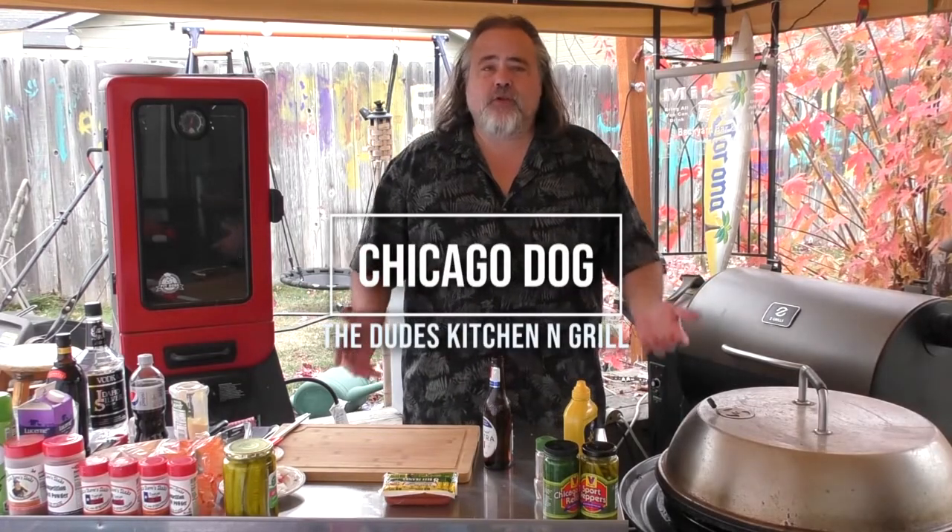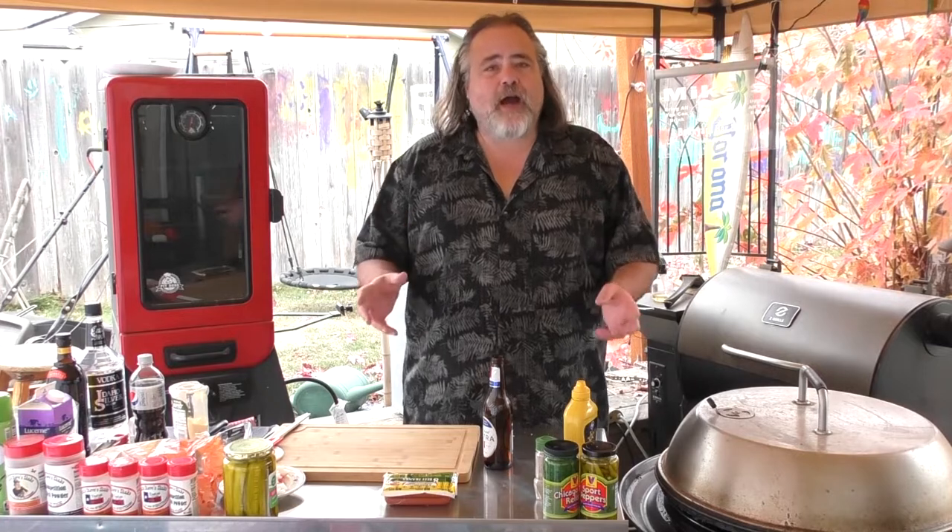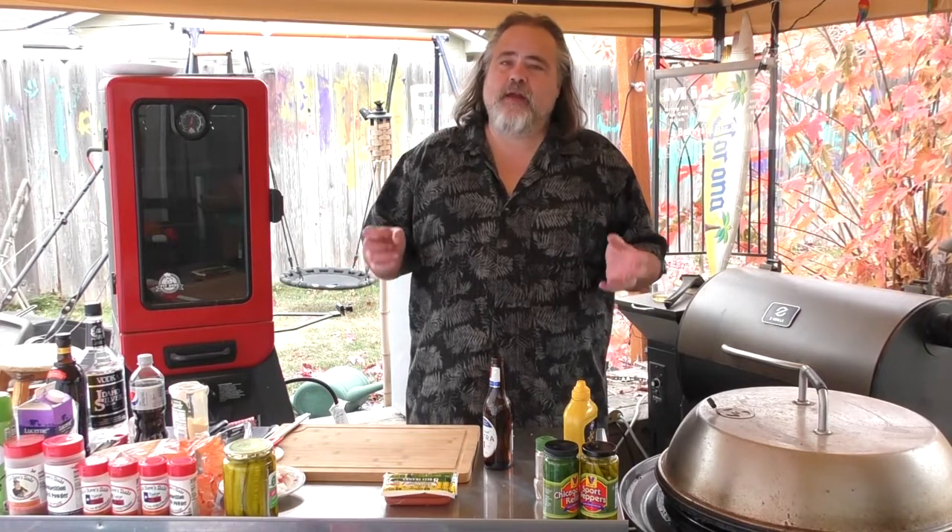Hey everybody, Mike Wolford here from the Dude's Kitchen and Grill, and today we are making Chicago dogs — but here's the thing, I have to put just a little bit of a Boise spin to it.